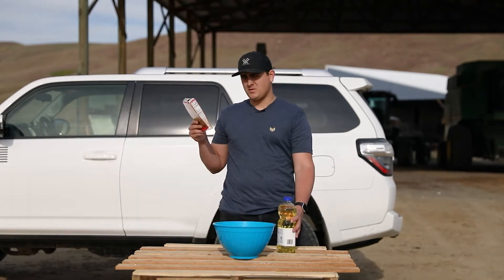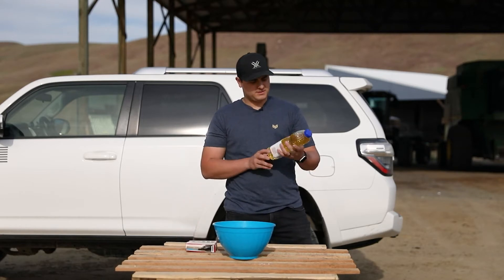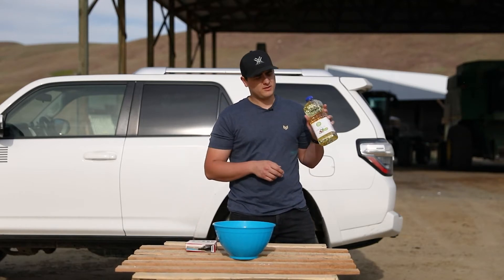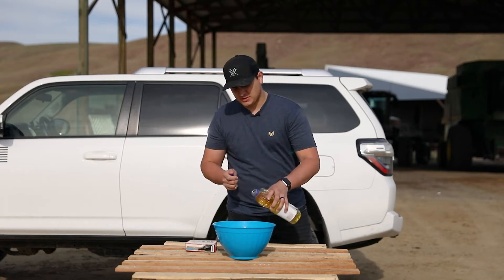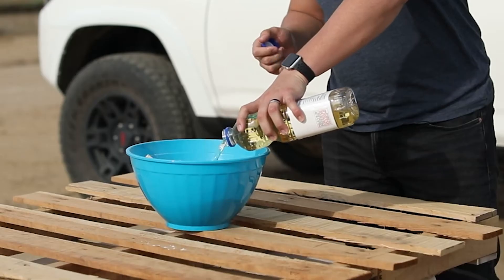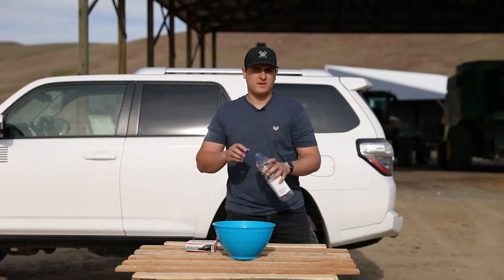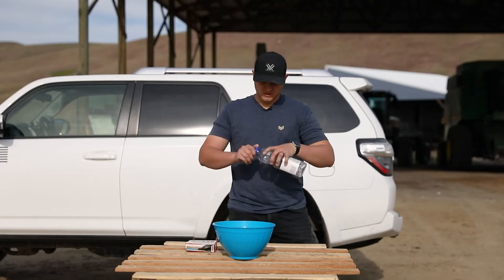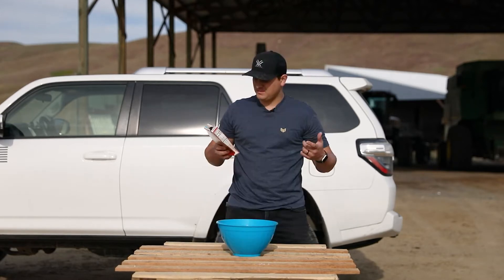The next thing is about a third of a cup of oil. I'm using pure vegetable oil today. It says one cup, but usually I do about one quart. It's pretty good - yeah, that's probably the healthiest thing you can do for eating cake. Yeah, it's looking pretty good so far.